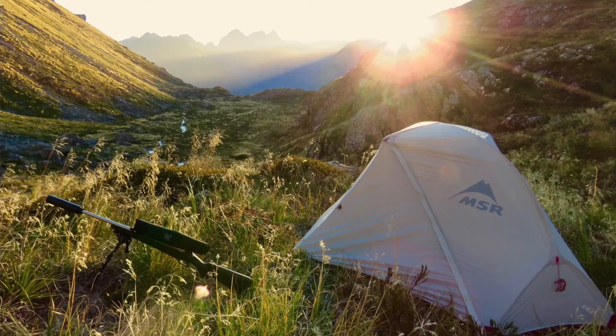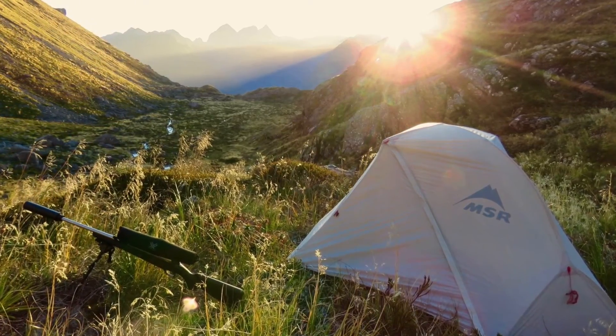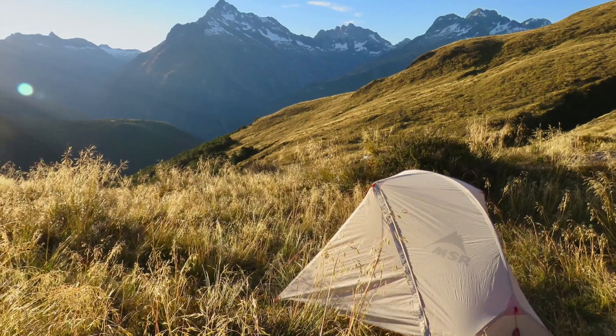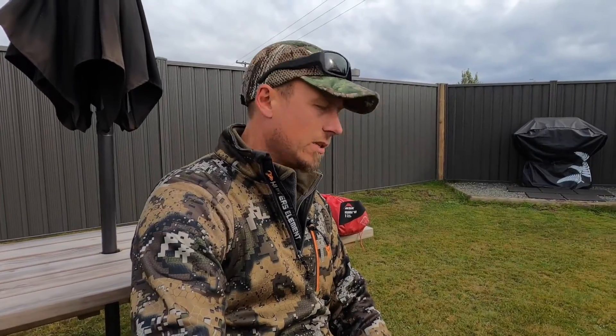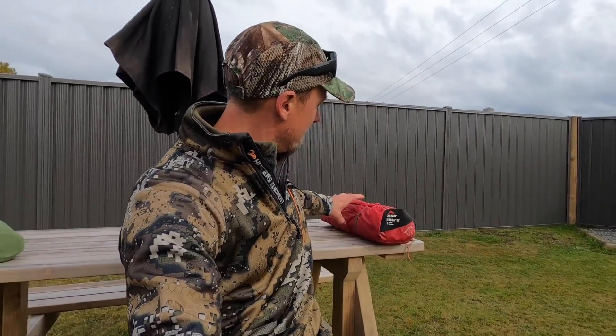Hey, how's it going guys? I've been getting quite a few questions about the MSR Hubber NX single man tent. A lot of our videos and photos show pictures and bits and pieces of using this out on the field, and quite a few guys have been asking us questions about what we think of it. So I thought I'd do a bit of a setup demonstration and just run through what I like about the tent.